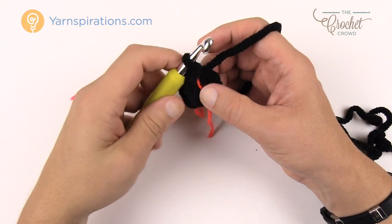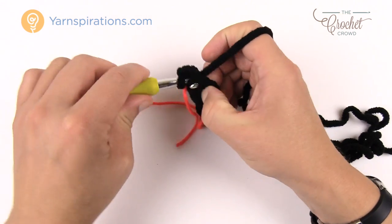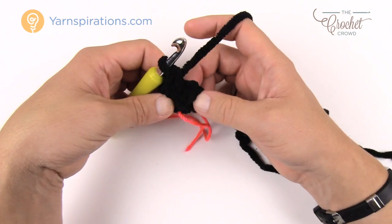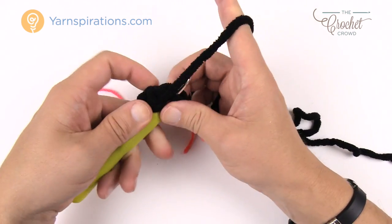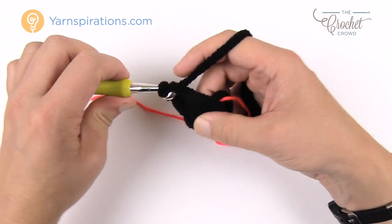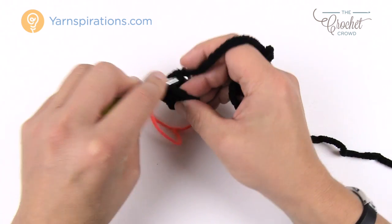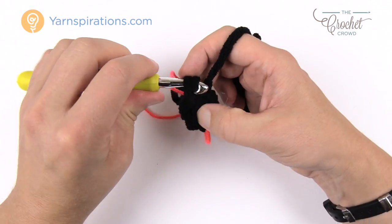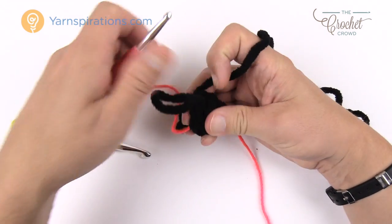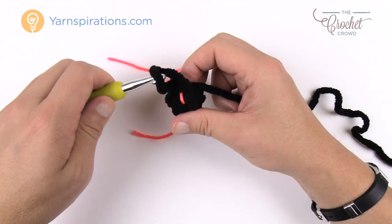Let's move to round number two. Rounds two and three are the same: chain up one, then one single crochet into each of the four stitches. Count them: one, two, three, four — I'm flipping it so the bottom faces me. Slip stitch to the beginning single crochet to conclude round two. Move the stitch marker through where you did the slip stitch each time so you can track your progress. Round three is the same as round two: chain one, one single crochet into each of the four stitches, join, and move up the stitch marker.